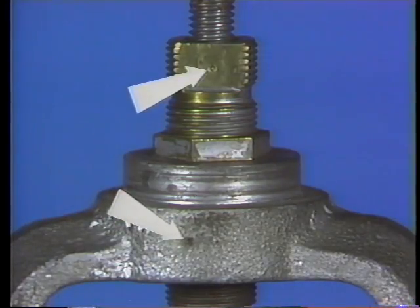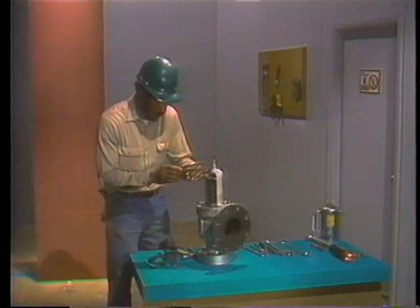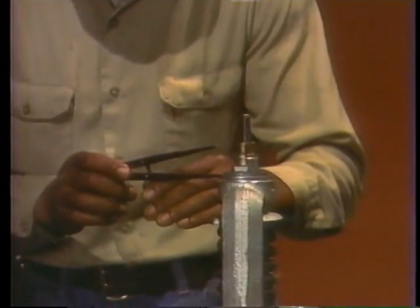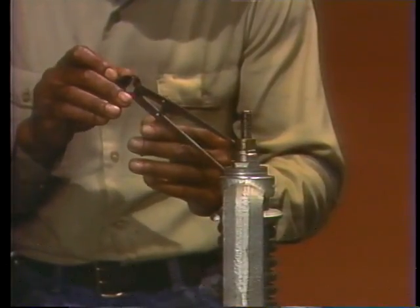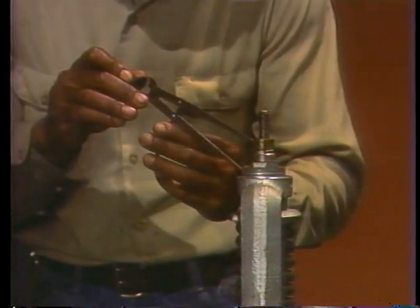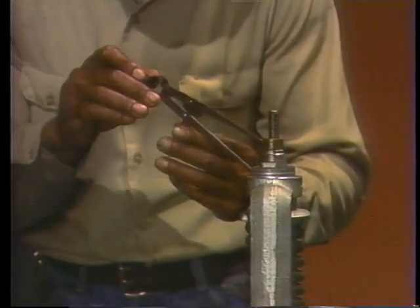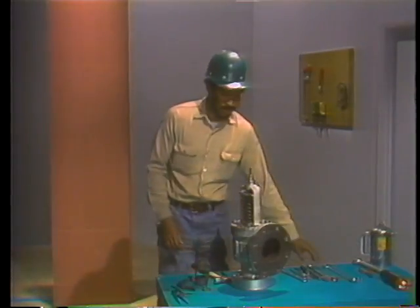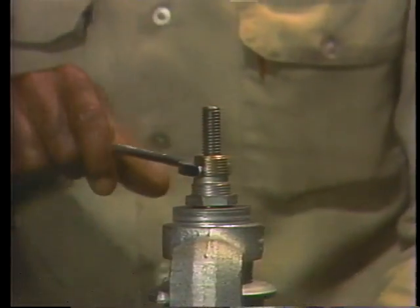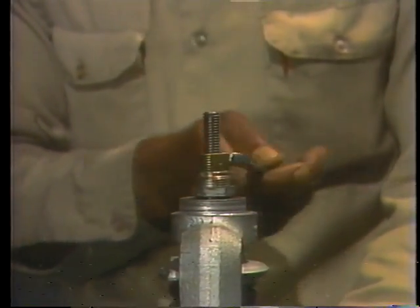By setting a divider so that one tip is in each witness mark, the distance between the tips of the divider becomes your record of the distance between the witness marks. When using this method, it's extremely important to put the divider where its setting won't be changed — either by its falling on the floor or being picked up by another mechanic.